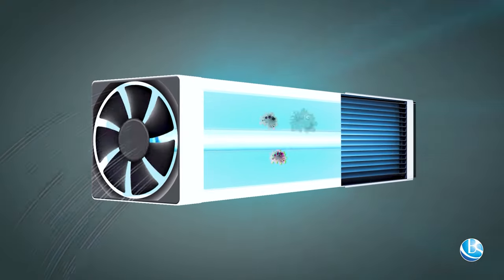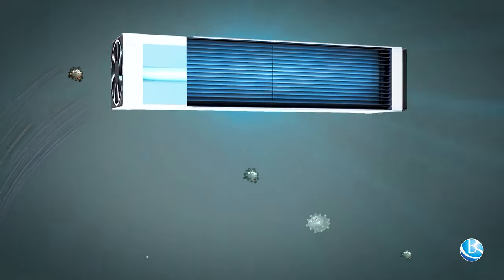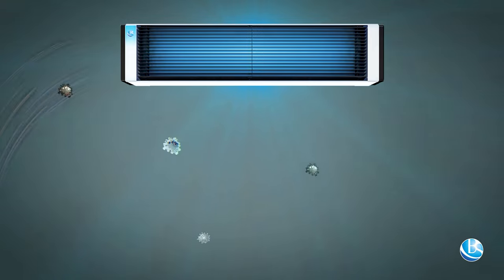The air passes through the device body and is disinfected, and the radiation coming from the device disinfects the air in the upper part of the room.